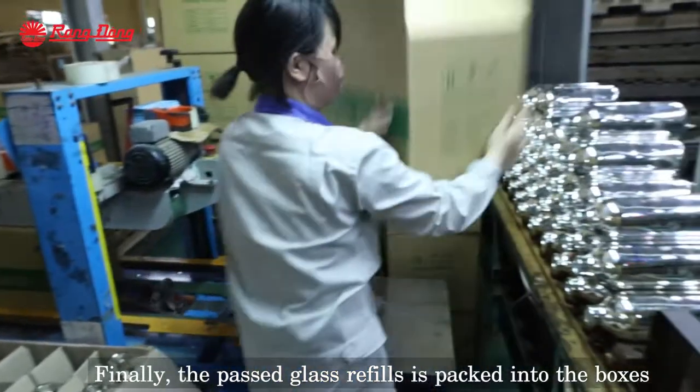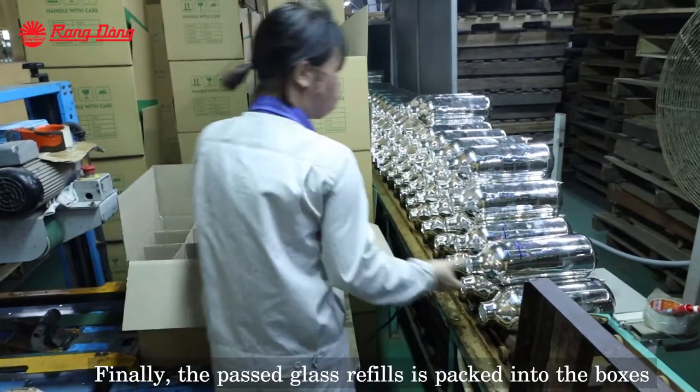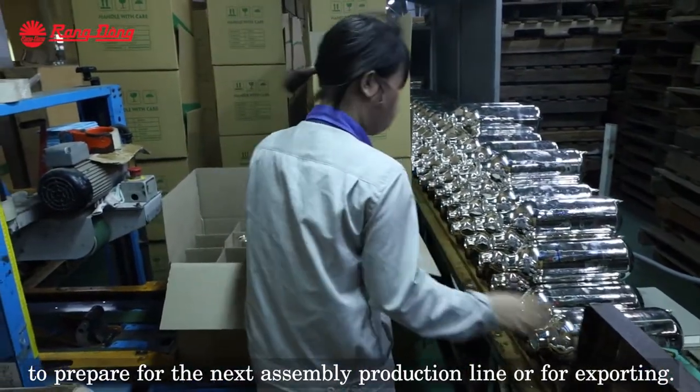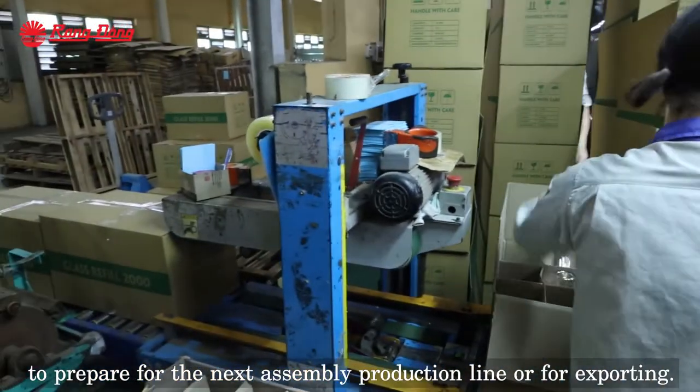Finally, the passed glass refills are packaged into boxes, in preparation for the next assembly production line or for exporting.